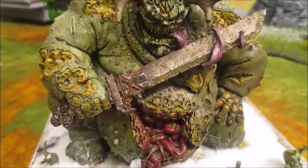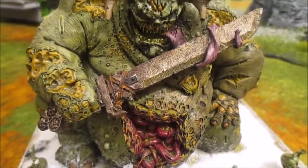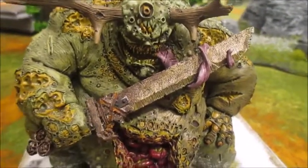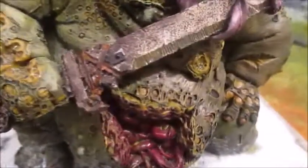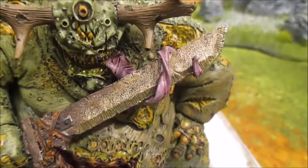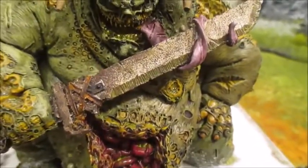He took quite a long time to paint - there's a lot of different colours and a lot of dry brushing with this guy, which actually worked quite well for the folds of fat. His sword is very easy - literally just a dark silver and then a liberal amount of Typhus Corrosion.